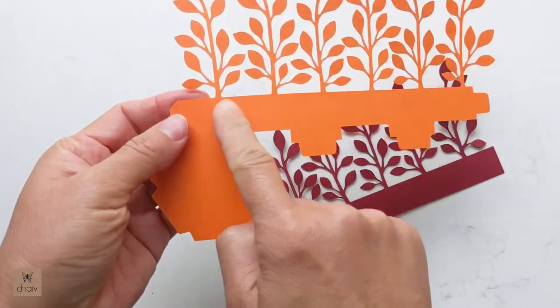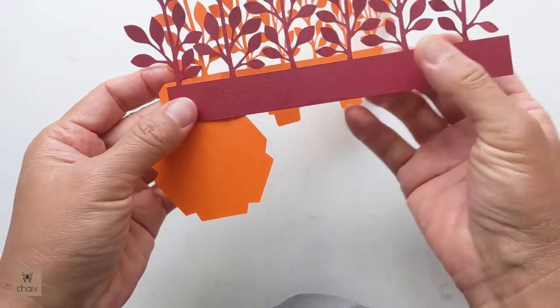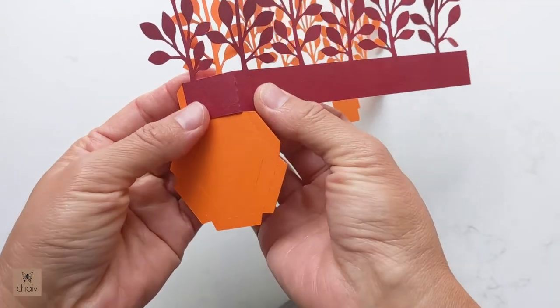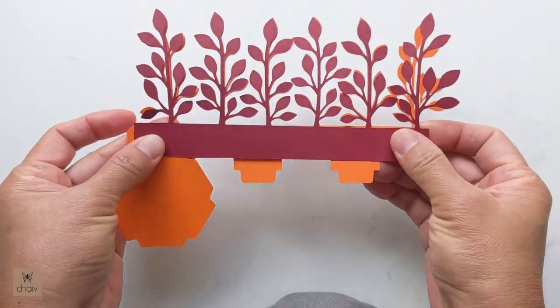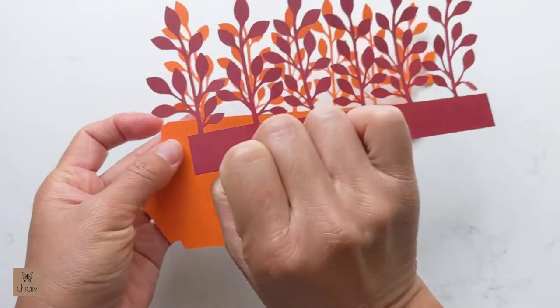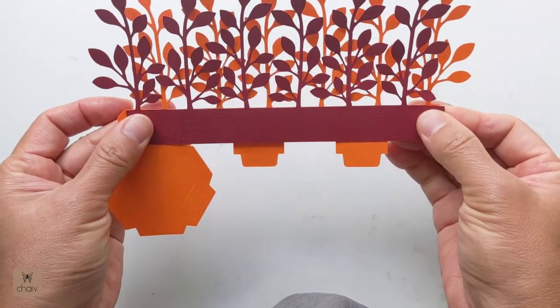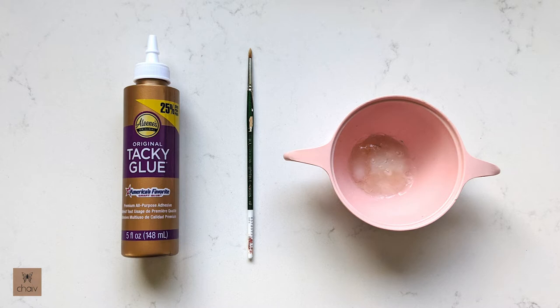On this piece the branches sit towards the right side of each panel, so make sure that when you attach the top piece the branches are staggered. If you flip this piece and put it on top, the branches will match almost exactly on top of each other — we don't want this. We want those branches to be spread out and alternating.